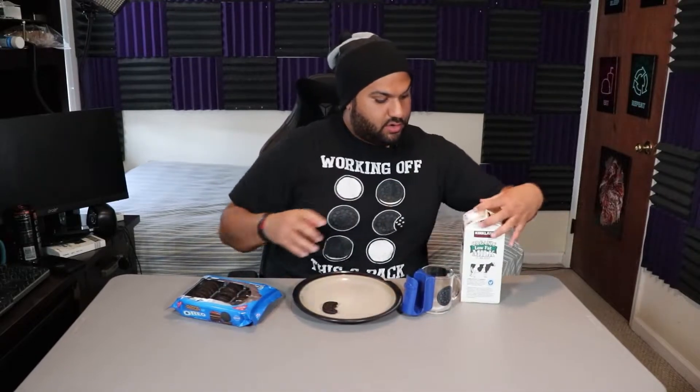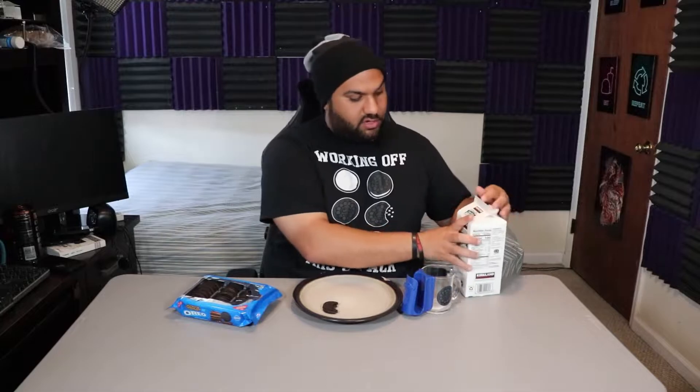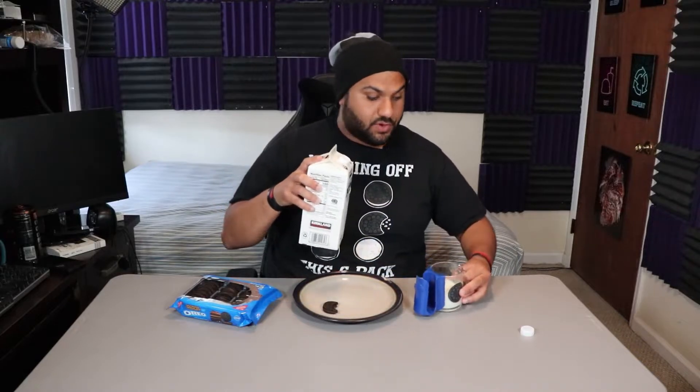Oh God. We got our Kirkland organic low fat milk. So let's see. Hopefully the milk will actually cut down some of that chocolate. Chocolate cake with some milk is usually pretty good, so my expectations are high for this.